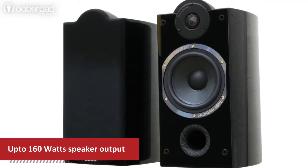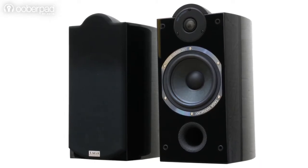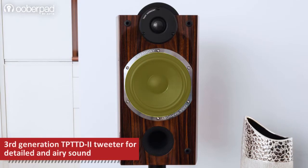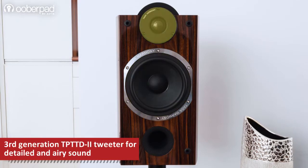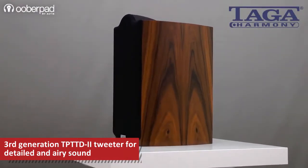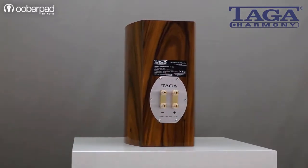The bookshelf style speaker delivers up to 160 watts of rich treble, defined mid-range and dynamic bass output. It incorporates a 6.5-inch woofer and a 1-inch pure titanium dome tweeter. These speakers are an upgrade to Taga Harmony's Platinum B40 speakers, offering a remarkable sound output even from a compact cabinet.